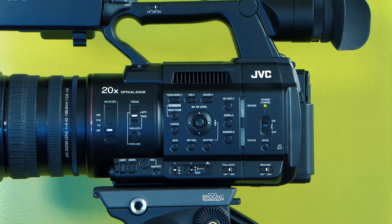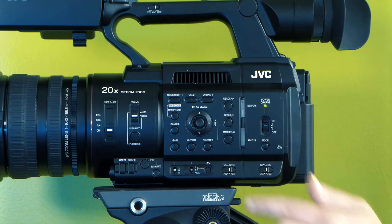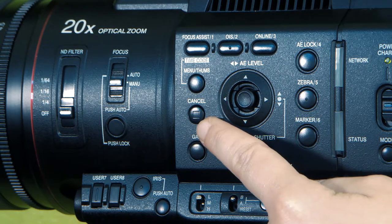The menu is not touch screen. Use the joystick to navigate through the menu. To exit out of the menu, press the cancel button.